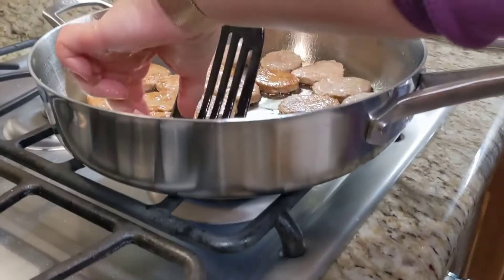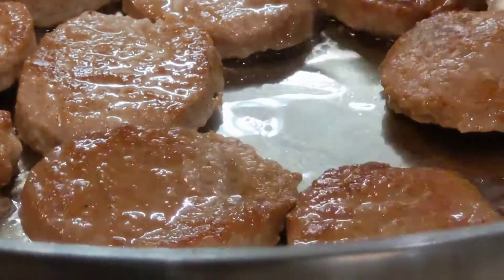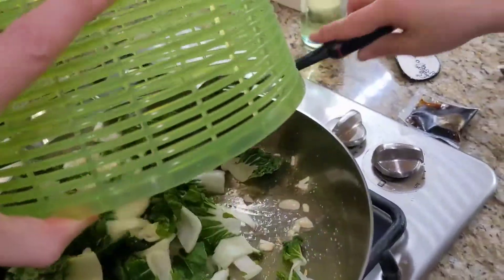Anyway, look at this — it looks great! And the mess it left behind — I see a couple spots, but I don't think they're serious. Now let's do some veggies.